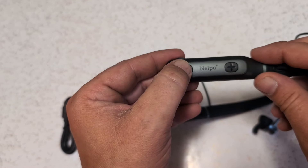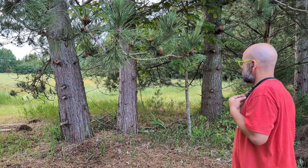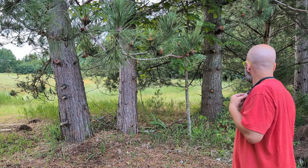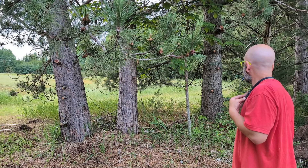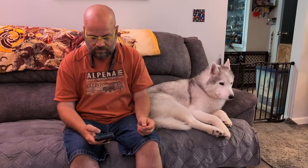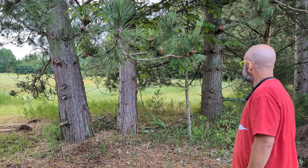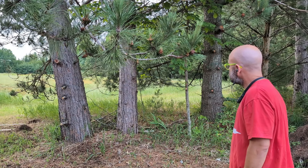It does have volume control, so depending on the situation you're in, you can turn it up or down to hear whatever's going on around you a little bit better. This also has six common preset hearing programs that you can use, and to change them, all you have to do is long press the volume button for about 2.5 seconds. Each of these modes amplifies the sound in a different way, so depending on the situation — whether you're outside or at a concert — you can change these and see what sounds best for you.